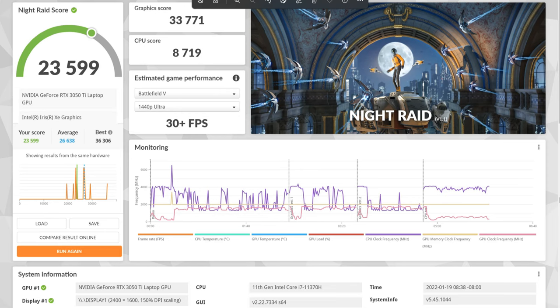We ran Night Raid as well. This benchmarking does a combination of the dedicated graphics — in this case it's an RTX 3050 Ti — the integrated graphics, and then the CPU as well. Our graphics score was 3,771, the CPU score was 8,719, and then our overall score was 23,599. Compared to online, it was below the average, and the average was 26,638.